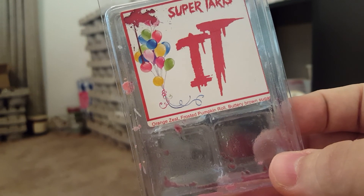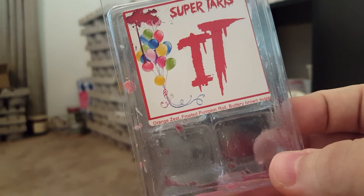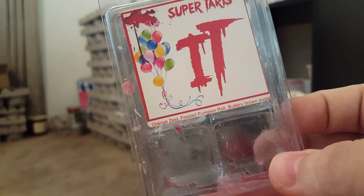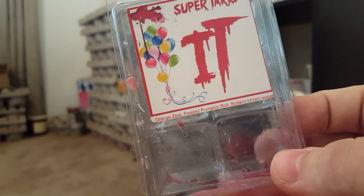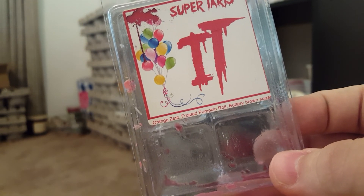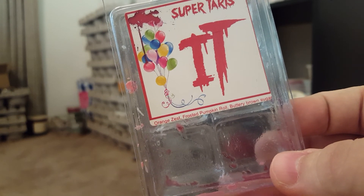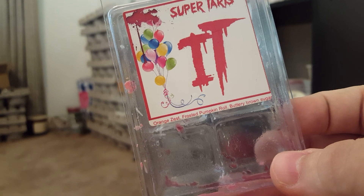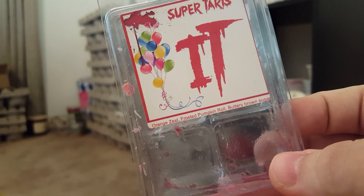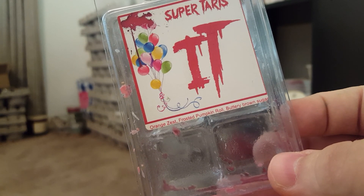When I do rebuy — probably late October — this is on my list. I want to have some for November to melt around Thanksgiving time. This is the bomb. If you guys like bakery, cinnamon-type scents, I highly recommend you try this one.